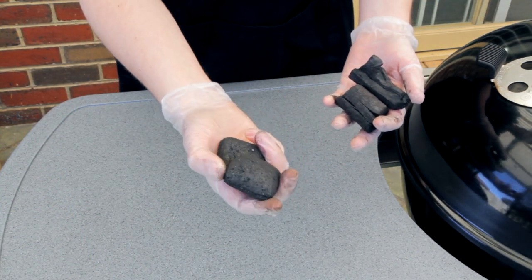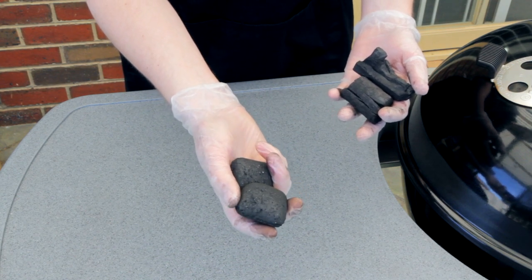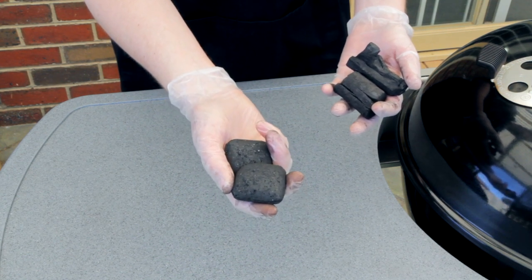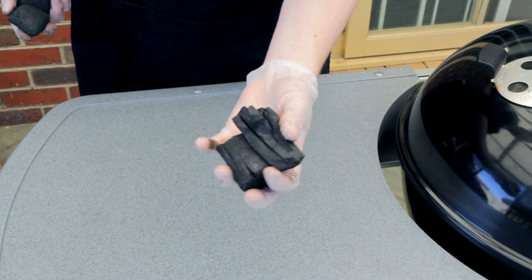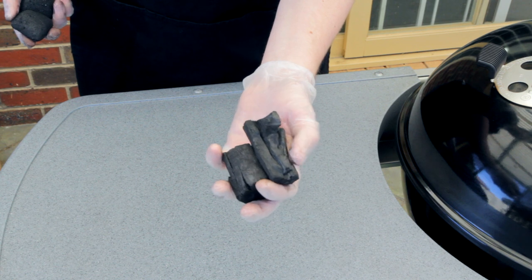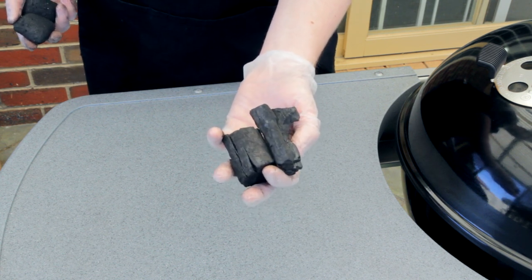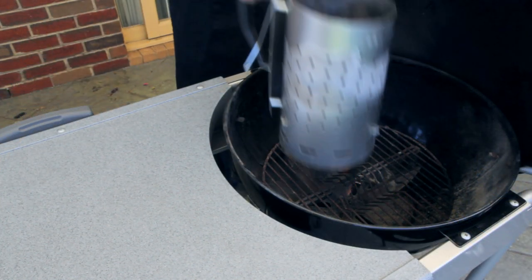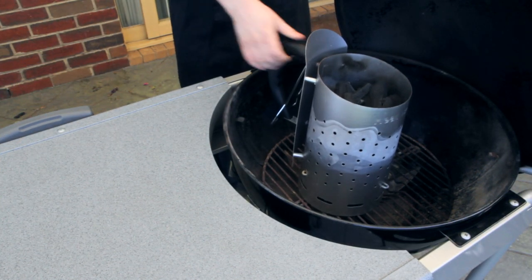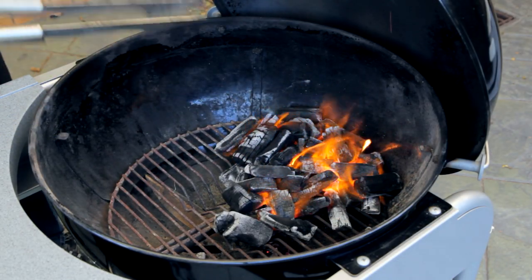The most important part of this dish is using the right barbecue fuel. Here I've got some pre-made briquettes — these will not work for this. They develop an ash over the surface when they're heated and this will get onto your food. So you need to use proper charcoal, or lump charcoal as it's called. It's black when cold but when it's hot it burns really, really cleanly, and this is what you have to use.